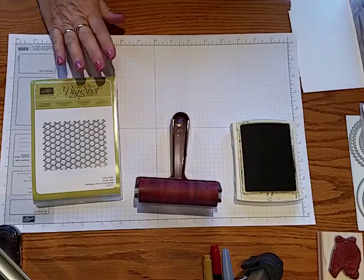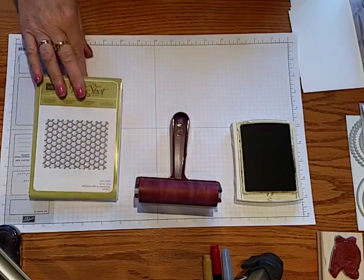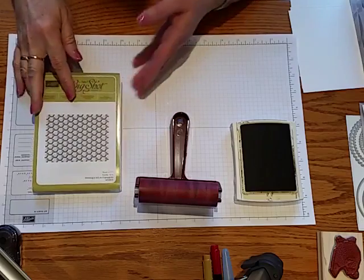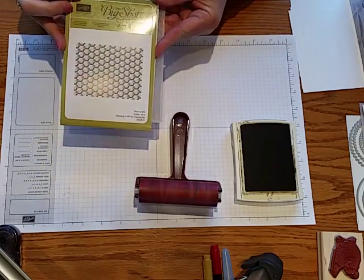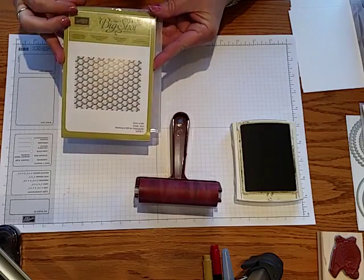Hi, my name is Kim Peck and thank you for joining me today. I'm going to do a tutorial on different inking techniques with the Hexagon Dynamic Texture Impressions folder.